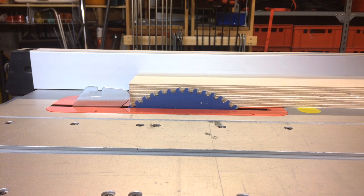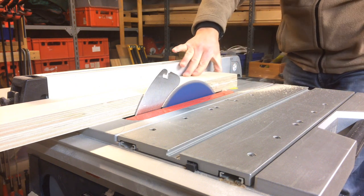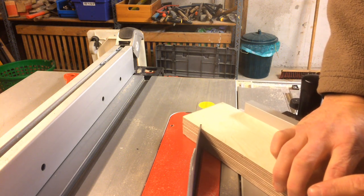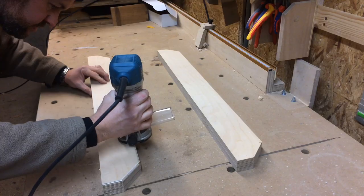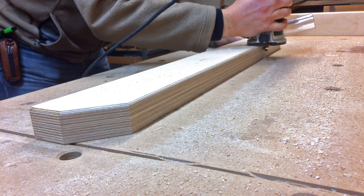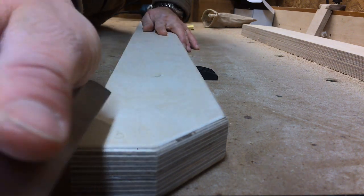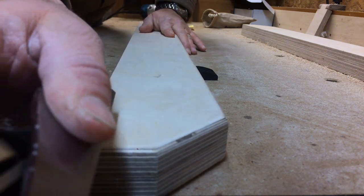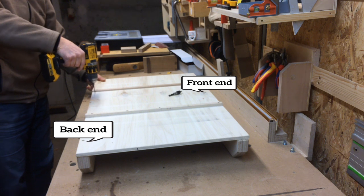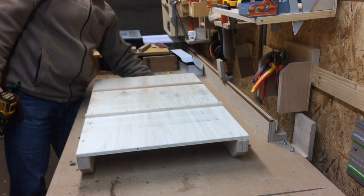Then I could work on the fences again. I cut them to their final width and cut off the corners for a nicer look. Then I used my router to round over all the edges that I would touch with my hands. I gave the front fence a little chamfer at the bottom so that sawdust can escape to the side and doesn't interfere with registering the workpiece. Then I attached the back fence — it doesn't need to be perfectly square since it's just there for stability — so I drilled holes and put in screws.